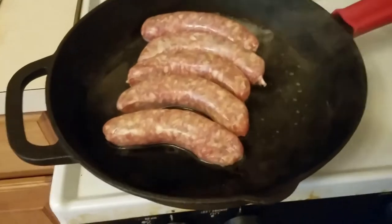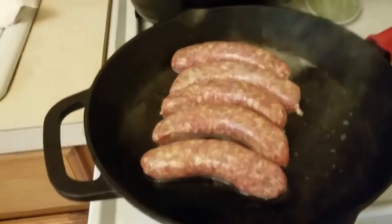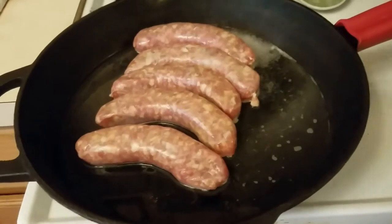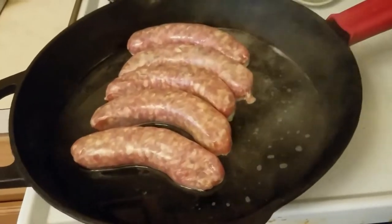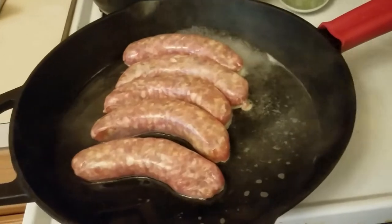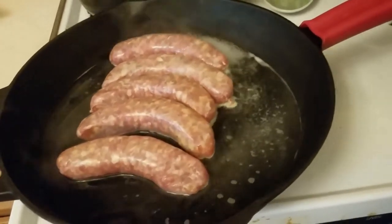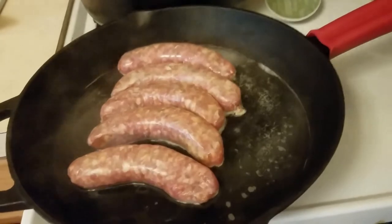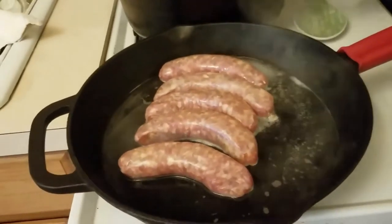I'm using a cast iron pan here — it equally distributes the heat and is a good surface for cooking this type of meat. I cooked the sausages in about an inch or two of water. The reason I don't put the meat directly on the heat is that my mother cooks sausages this way. These sausages have a casing, and boiling them a little bit helps keep the casing intact so they won't explode. I'm making two batches so I'll be cooking through various stages.